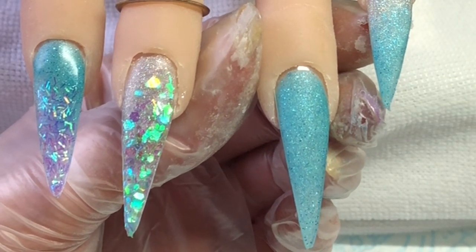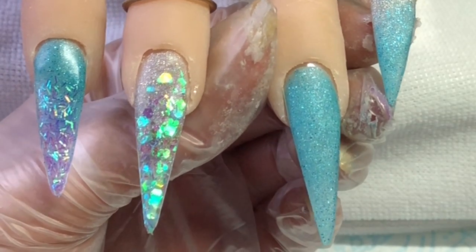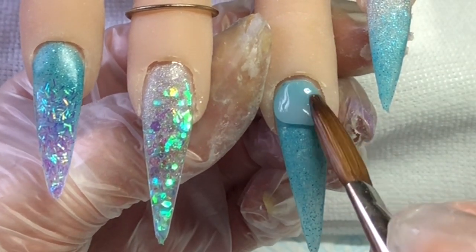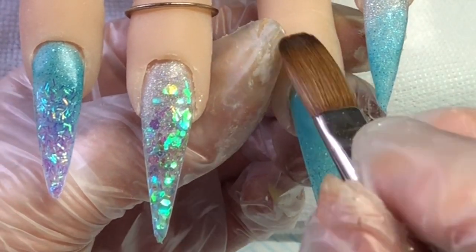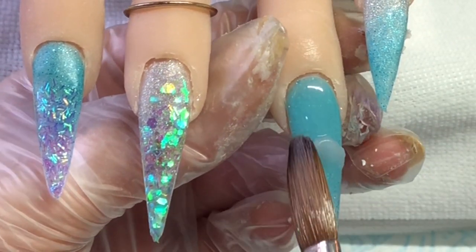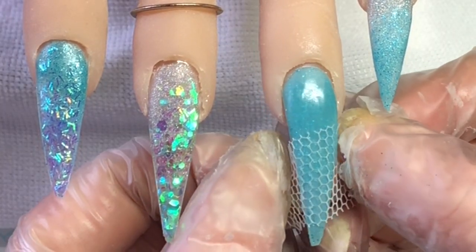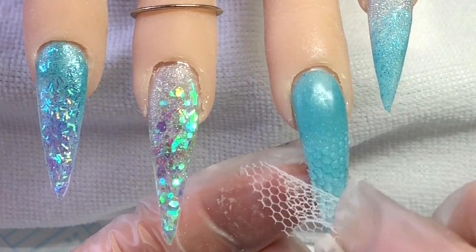On this I'm just doing a really thin layer of clear so that I can press the netting into it. I know a lot of people do it on top when they've actually done the nail, but I wanted to do it this way because I wanted to add a bit of glitter as well. So I'm just doing a thin base, and then while that's setting I capped two of the other nails.